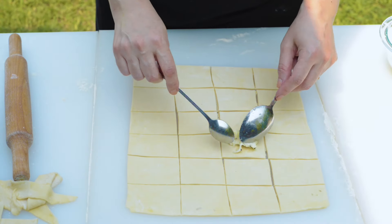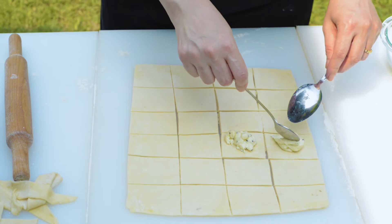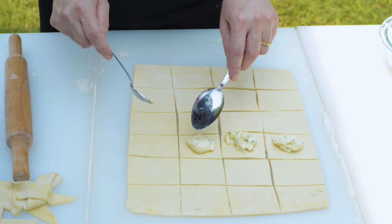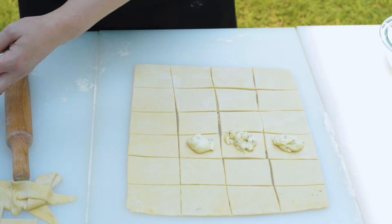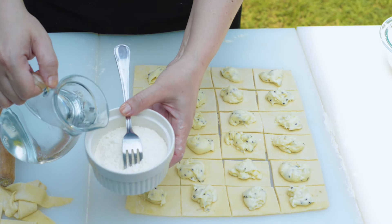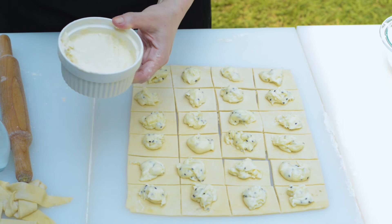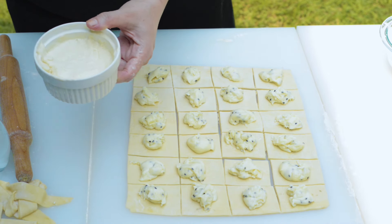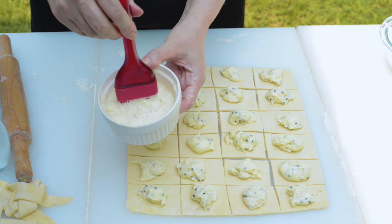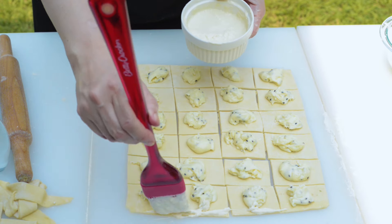Fill the squares of dough by placing a tablespoon of the filling in the center of each square. Now make a flour slurry by combining flour and water in a small bowl to a moderately thick consistency and brush the borders of each square. This is an extra step to bind the edges together with no leaking during frying.